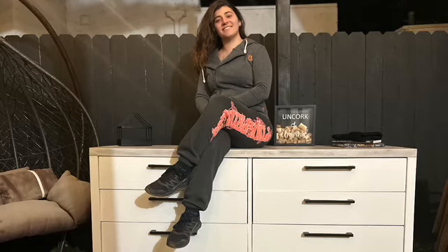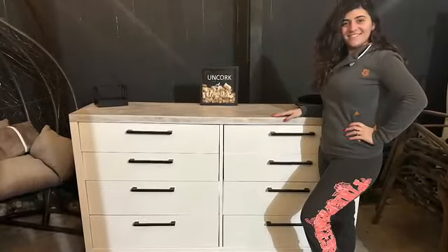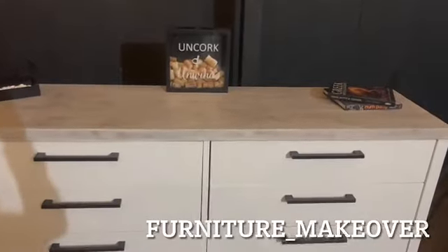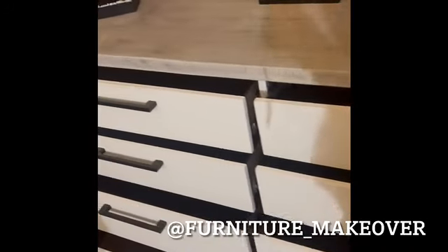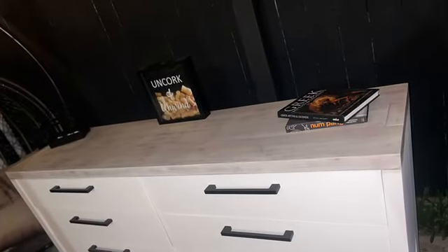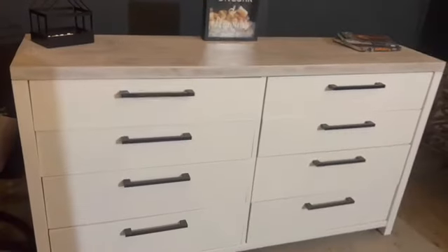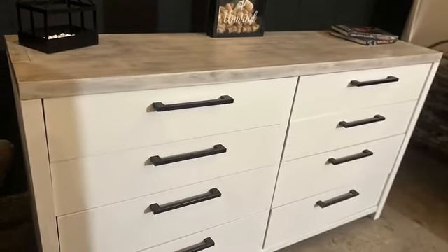Can you believe this is the same piece? Let me know what you think! If you don't already, please follow me on Instagram at furniture_makeover to see all the makeovers I do day by day — I film everything to my stories, share all the details and how-to tips with tools, and show new projects before they're even posted here on YouTube. If you don't already, please subscribe to my channel — it's the smallest contribution you can make, and you'll get notified as soon as I post. I hope you have a blessed day and can't wait to see you in my next video!